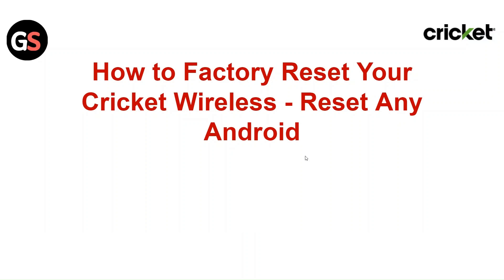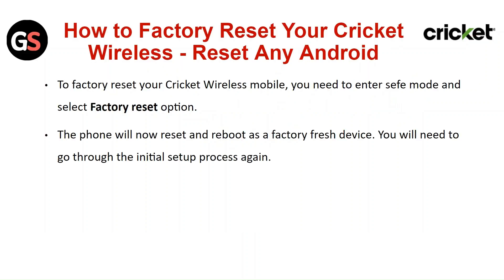Hi everyone, in today's video we will see how to factory reset your Cricut wireless, or reset any Android. To factory reset your Cricut wireless mobile, you need to enter the safe mode and select the factory reset option. The phone will now reset and reboot as a factory refresh device. You will need to go through the initial setup process again.